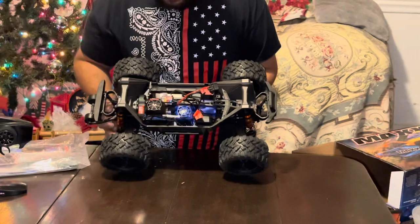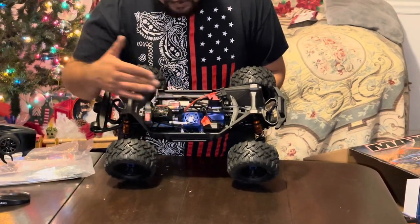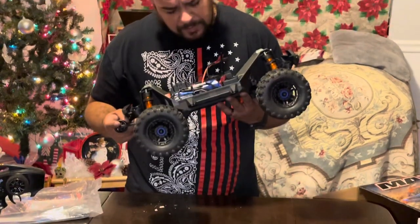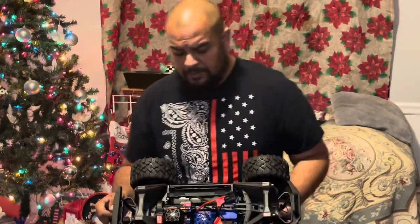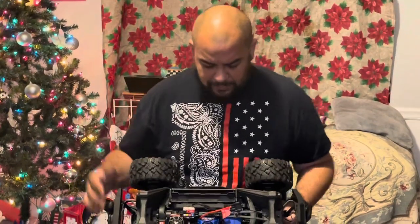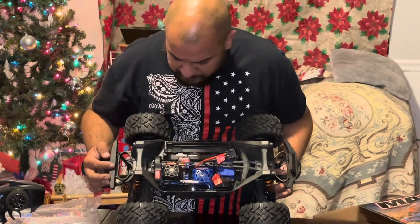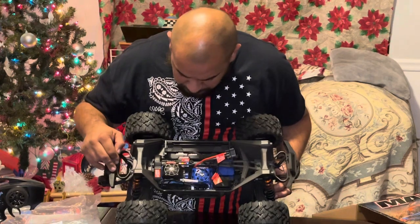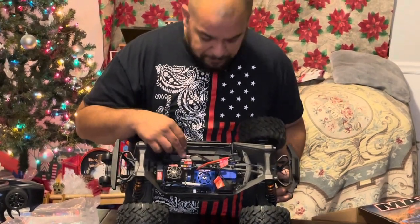You get your VXL 4S which is actually pretty big — I wasn't expecting it to be that big. It's about the size of a 6S or 8S ESC combo from Traxxas. You do get your motor — I believe it's a 540 XL, don't quote me on that because I'm not sure. And this model of course you get the high voltage power amplifier for the lights.